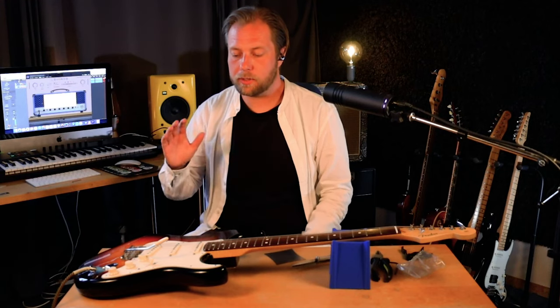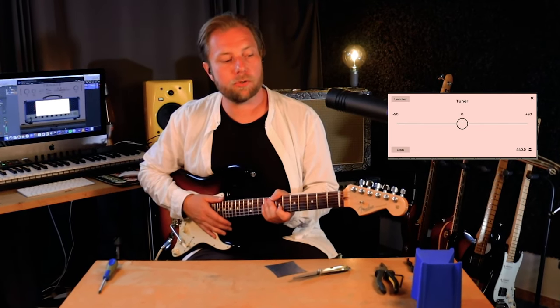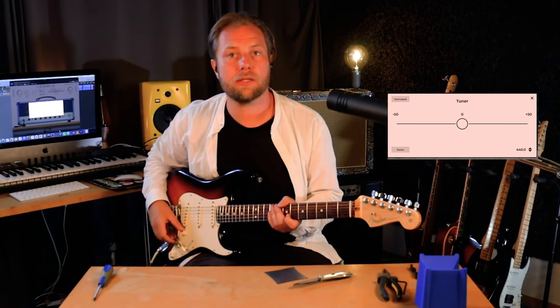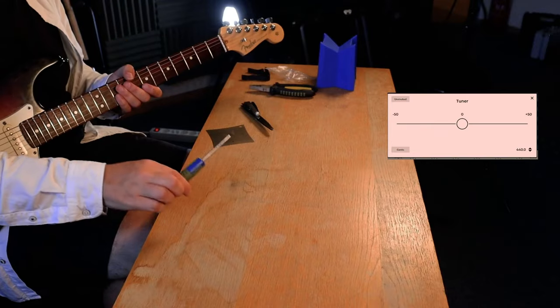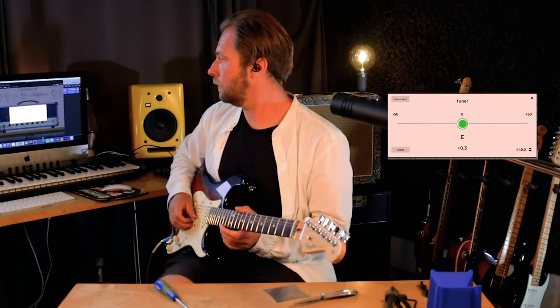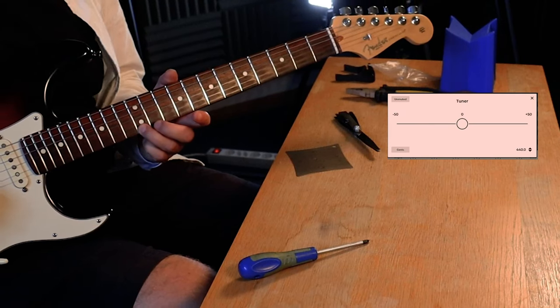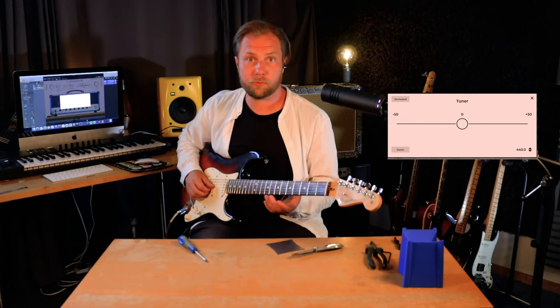Now we're on to the last bit of this setup video: the intonation. As you can hear it's sounding pretty much in tune in an open hand position and not far off on the 12th fret — pretty close. But what usually happens when you adjust the neck relief and the string tension is that you will have to adjust the intonation as well. I've got my tuner ready and a Phillips screwdriver. I'm going to play a harmonic here on the high E string — and we can see that it's bang on, right in the middle. Then we fret the 12th fret on the high E string and it's pretty much on, so we don't need to adjust it. Then we do the B string.